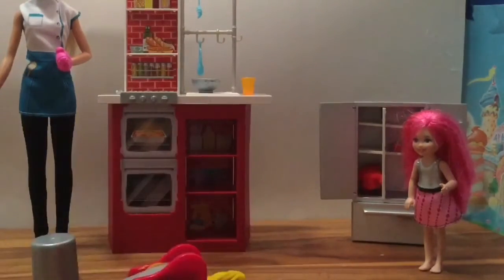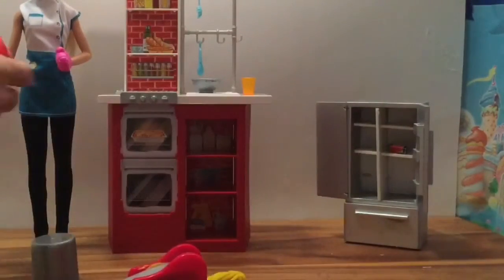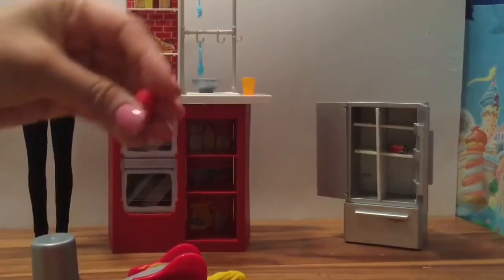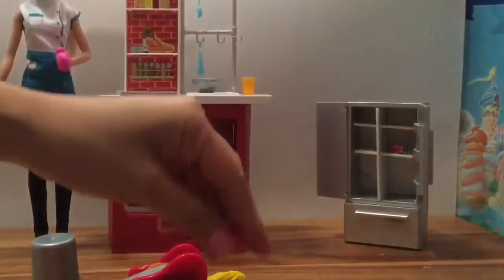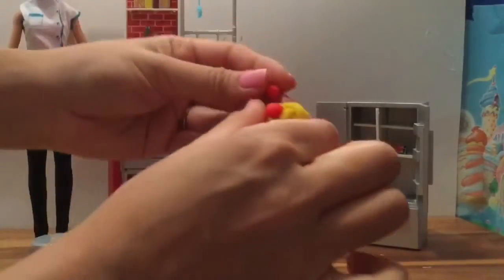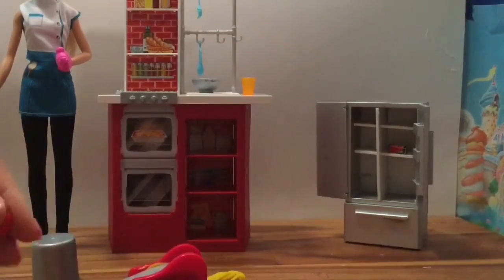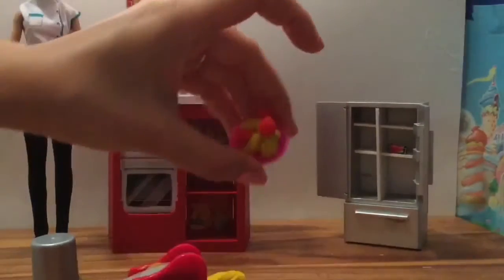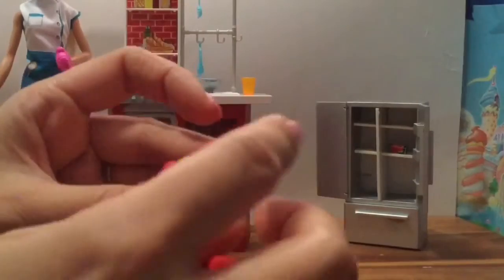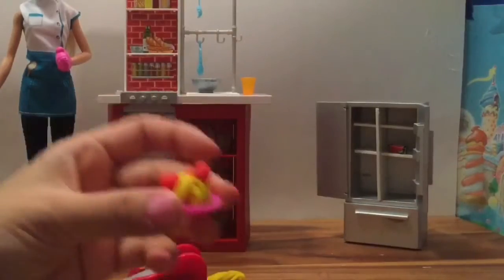But what is spaghetti without meatballs? Let's have Chelsea get some meatballs — we'll take the red play-doh and roll it into a ball and stick it on top of our spaghetti. I love spaghetti and meatballs! It reminds me of the song 'On Top of Old Spaghetti, all covered with cheese' — and someone loses their meatball when somebody sneezes. Achoo! Oh no, we don't want the meatball to roll off!